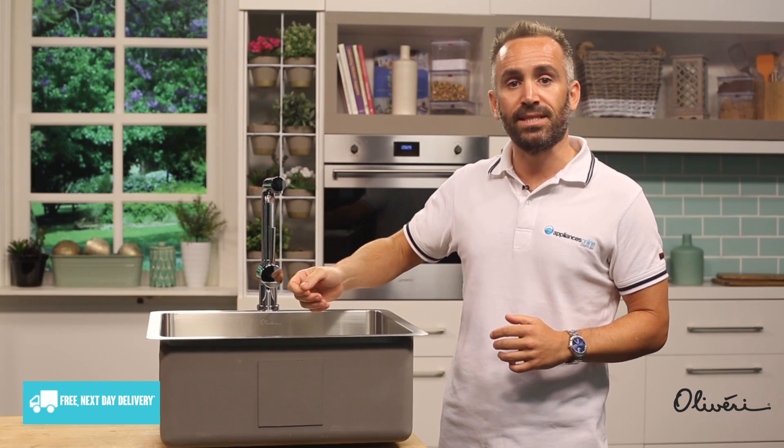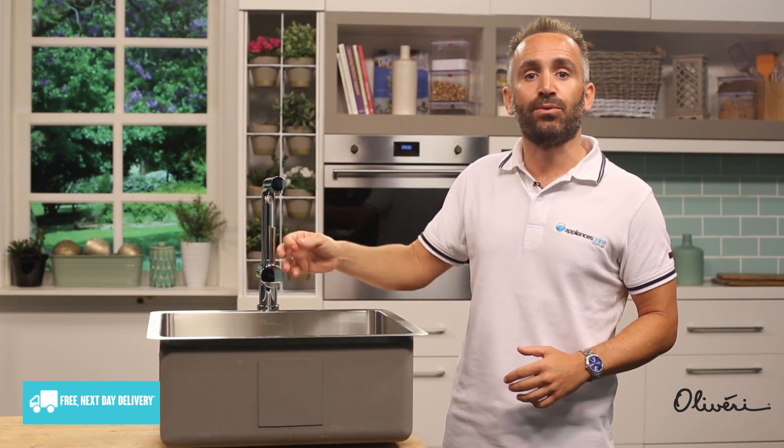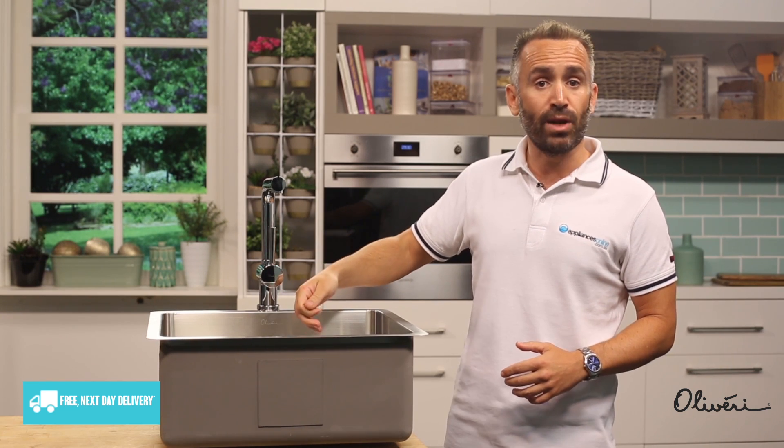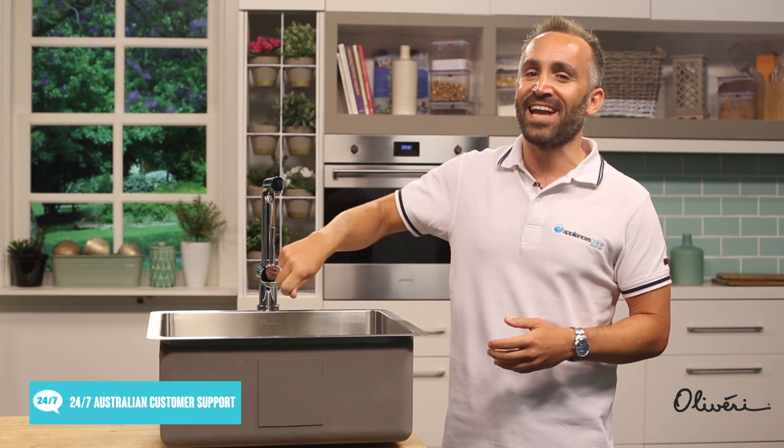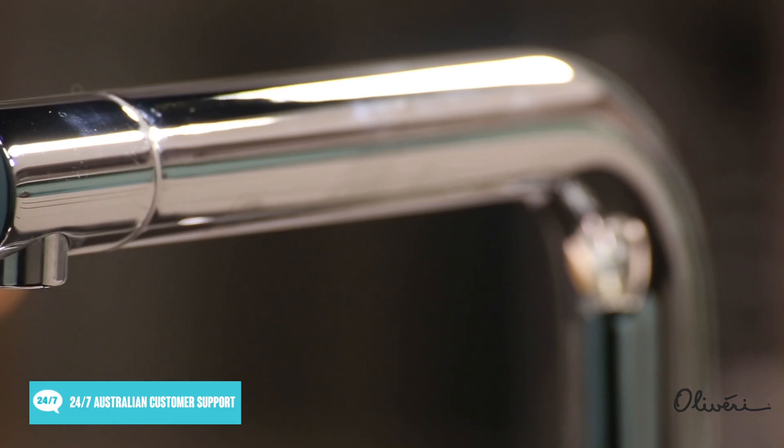Especially if you have multiple bowls to work with, if you have a larger sink, consider choosing a pull-out mixer tap, where the spray head is attached to an extendable hose that you can pull out to increase the tap's reach. This can be very useful for giving large, awkward cookware spray from different angles.